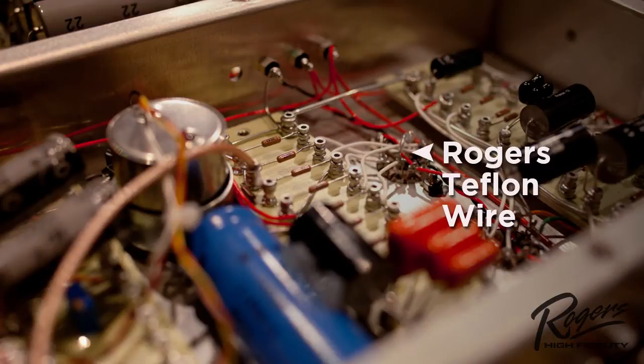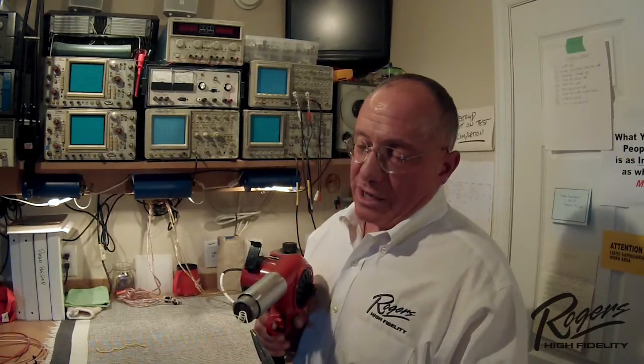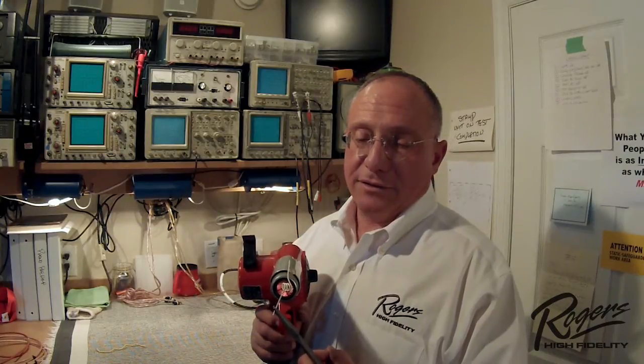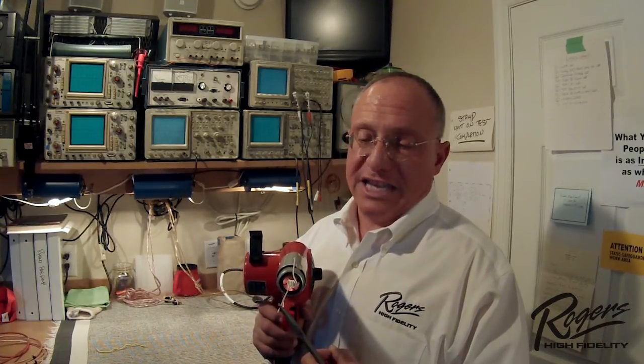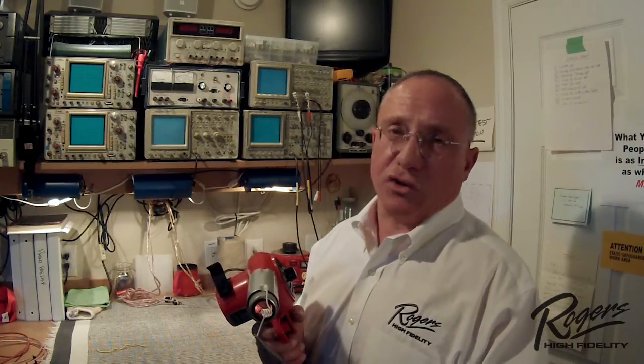By using Teflon wire we don't experience that aging problem. I'm going to take a piece of our mil-W-16878 wire and put it in front of the same heat gun — and you can see there's no change. Totally resistant to the heat, completely resilient. I could stay here all day; this wire won't yield to this heat, and this is about 800–900 degrees Fahrenheit.